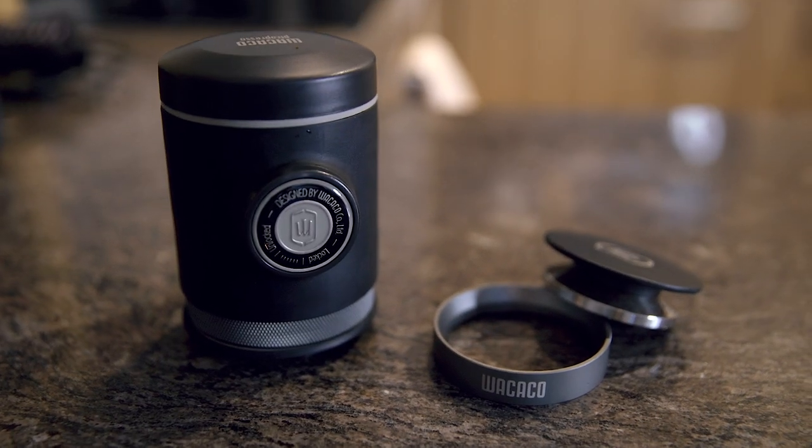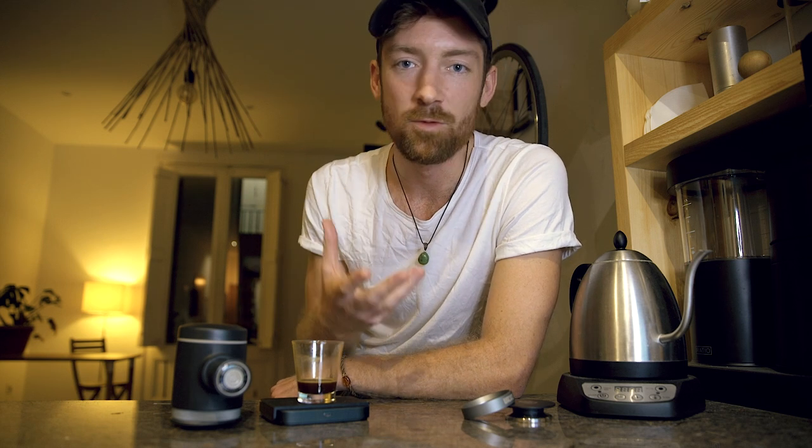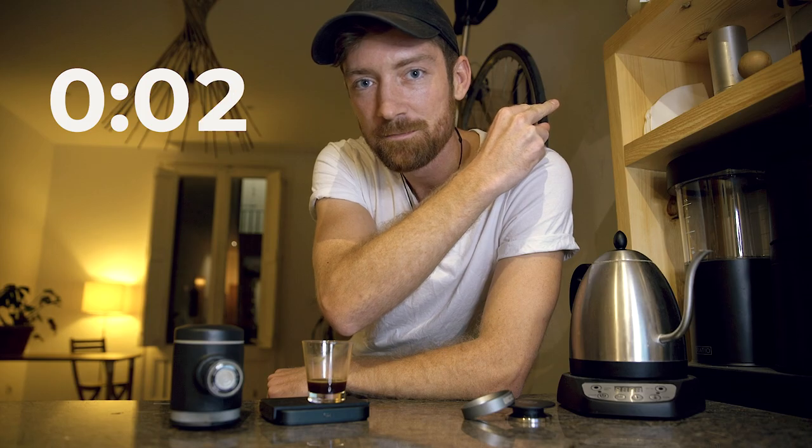Hey coffee nerds, I hope you're doing well and sipping on a lovely coffee. Today we're going to be digging into the new Pico Preso again, especially dealing with some of the questions you've asked since I posted my original video comparing the Nanopresso to the Pico Preso. In five minutes I want to rapid-fire through the most common questions about the Pico and how you can get the best results out of this tank of a brewer.